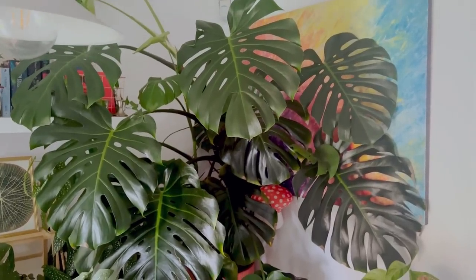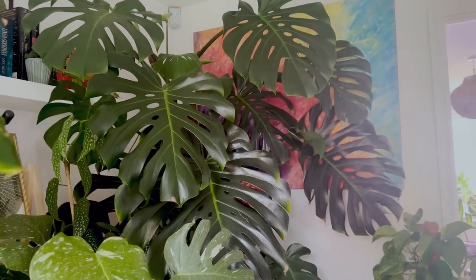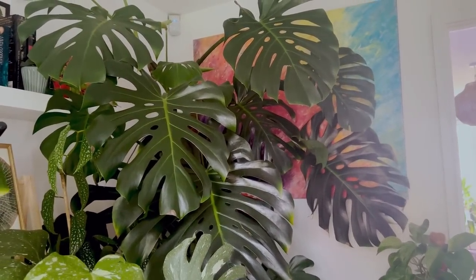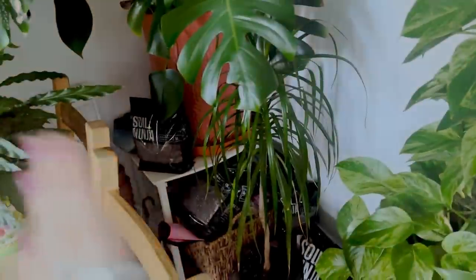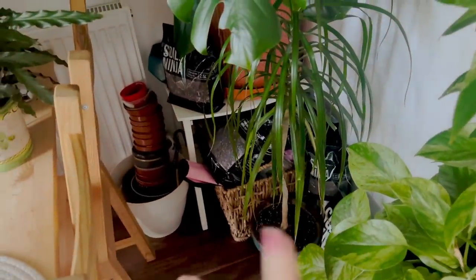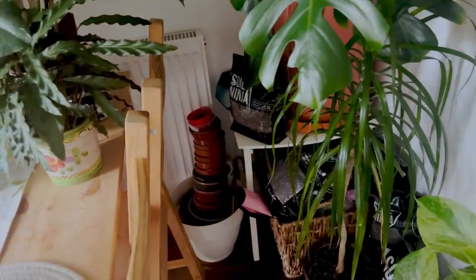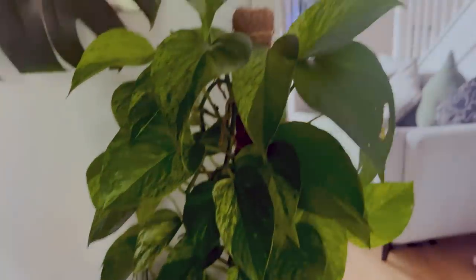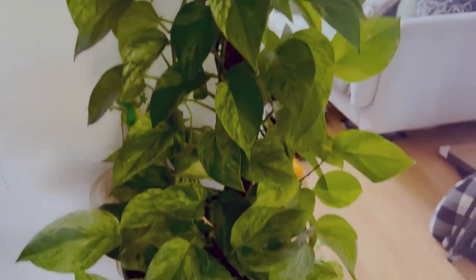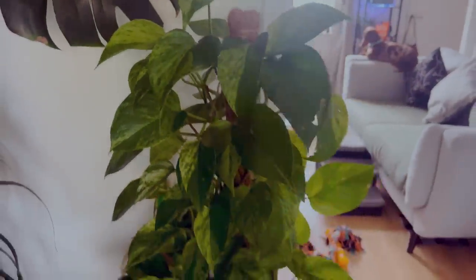Big Monstera Deliciosa — she's big, she's beautiful. I wish I had more space so I could show this plant off. There I've just got a little dragon tree. This is like the reality of owning plants — you have a lot of pots and you have a lot of soil. And then here I have a Marble Queen Pothos, which has seen better days. I've been kind of neglecting this one a little bit, which is kind of sad. But I'm bringing her back so it's going to be fine.